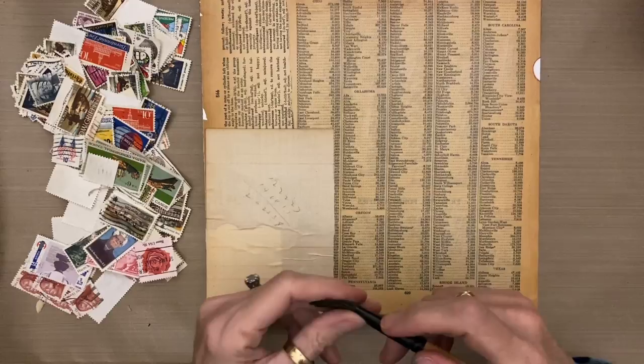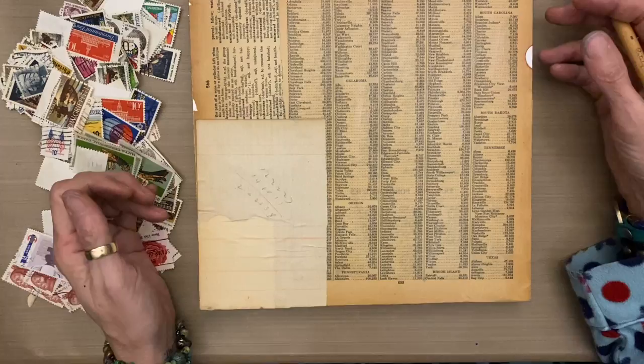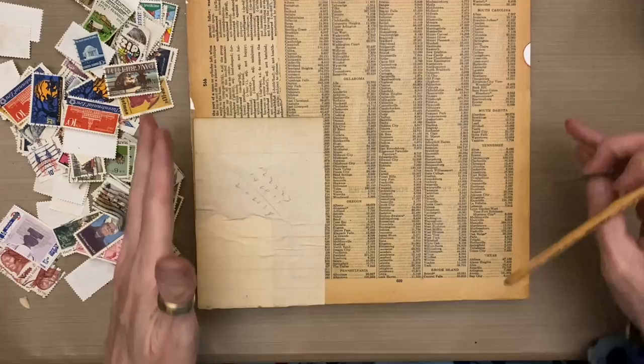Here's another project where we can use postage stamps in the background. In this project, I'm going to let the color of the postage stamps remain vibrant and bright. I've got another background project where I tone the postage stamps down with a wash of color to make them more neutral, but in this one I was really appreciating all the color and pattern and texture on them, and I wanted to find a way to incorporate them where they would stay bright and colorful.